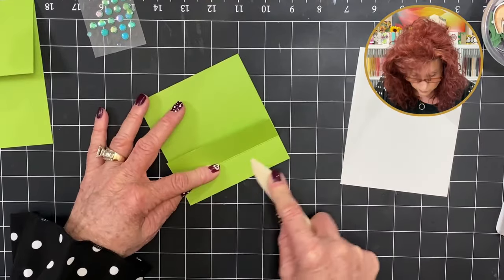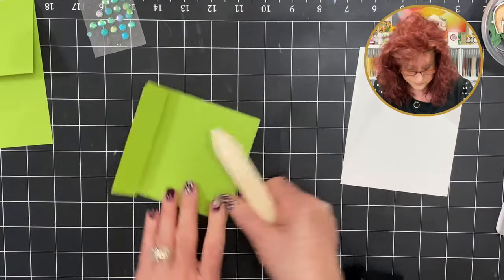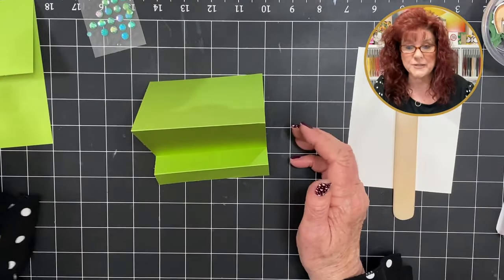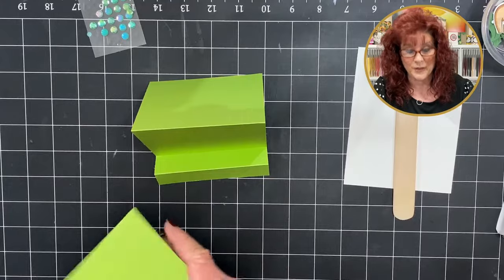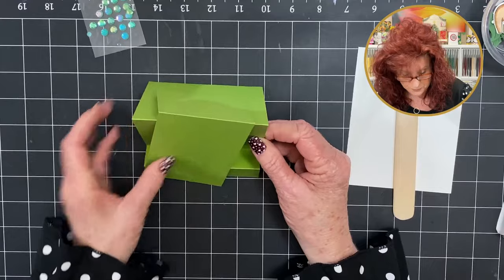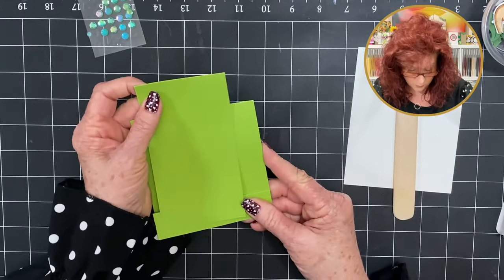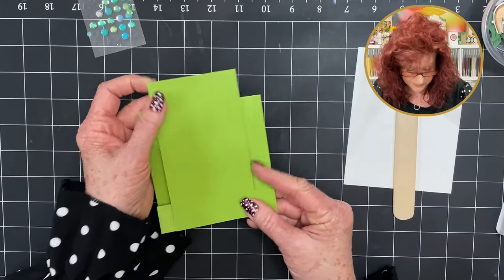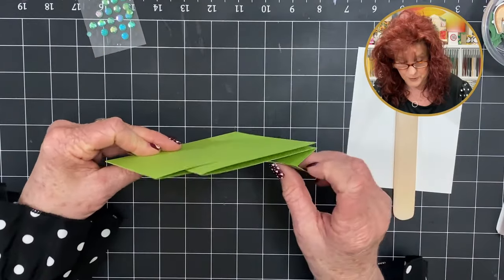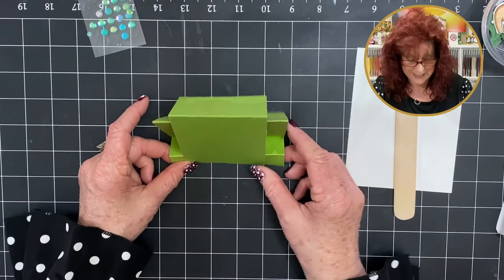Crease all these score lines really well with our bone folder. Now can you see this faux stepper taking shape? You're going to take this card and add it to the back — line that up, adhere it, and now we have a faux stepper card. It stands up just like this. Isn't that pretty?